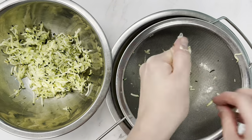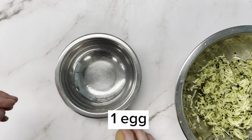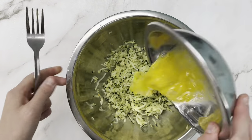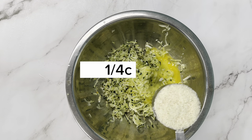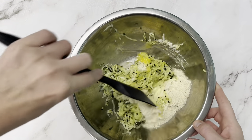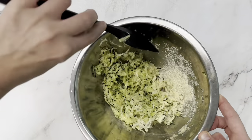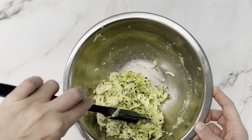Once you've got all the moisture out, we're going to add the rest of our ingredients. We're going to crack one egg into a separate bowl and give it a quick whisk before we add it to the zucchini. Next we're going to add our dry ingredients, starting with almond flour — it's going to act as a binder. We're starting with a quarter cup, then a quarter teaspoon of garlic powder and a quarter teaspoon of onion powder.